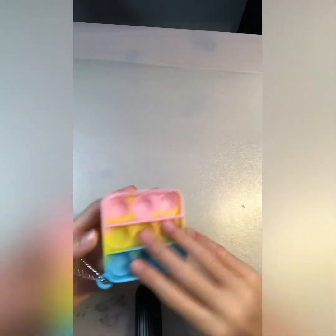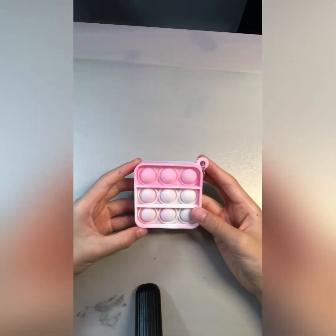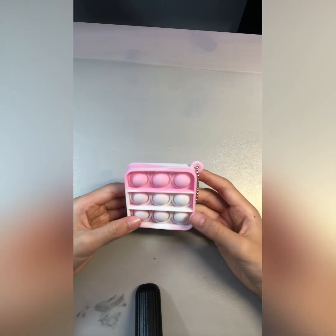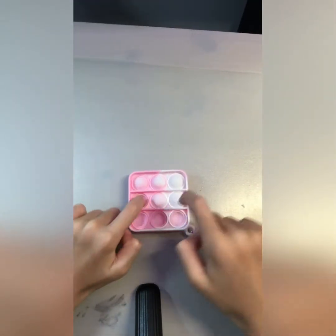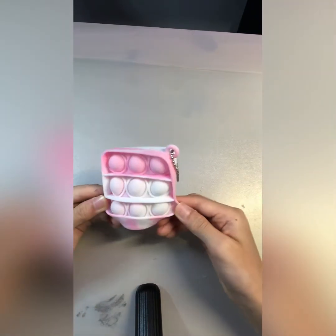Okay, let's move on. Here we've got this other pink and white one — it's very, very cool and it's another mini keychain. Let's do this one. This is like cotton candy pink — cotton candy!